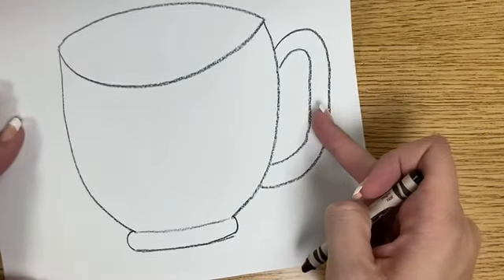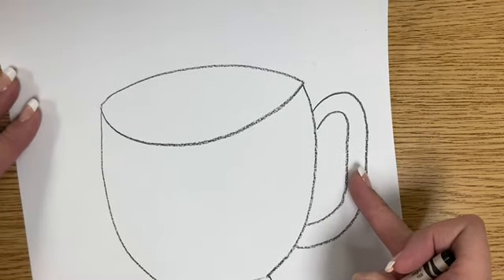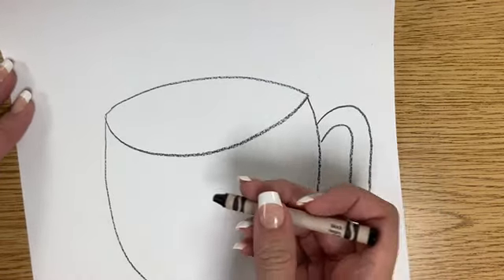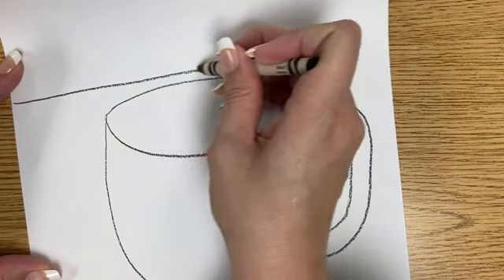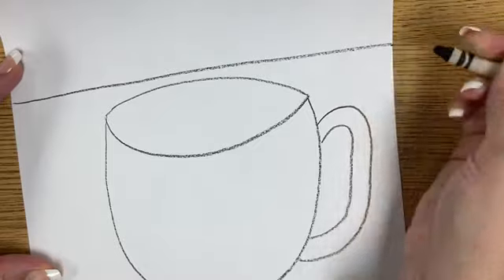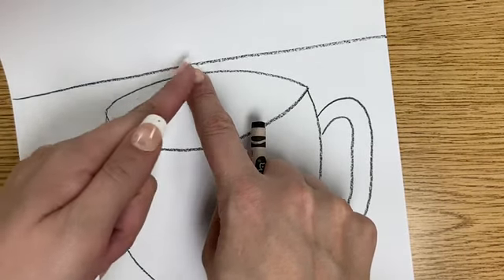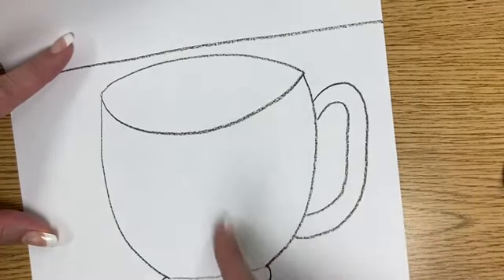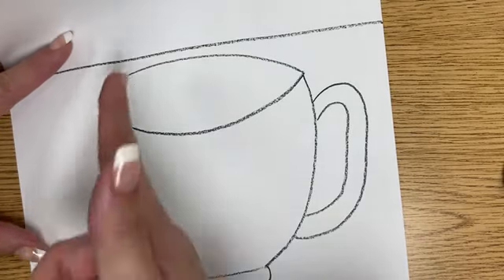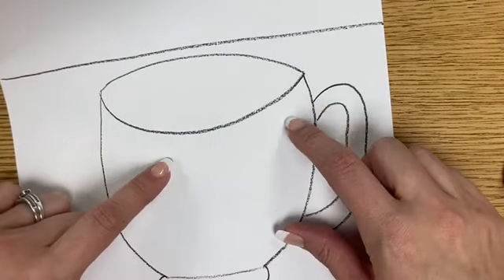Now I need the table that the cup is going to sit on, so I'm gonna draw a line across for the table right above my cup. Then from the middle point I'm gonna draw some lines that kind of come out — like sunshine rays coming out and down. I'm not gonna use a ruler, just do it the best I can.